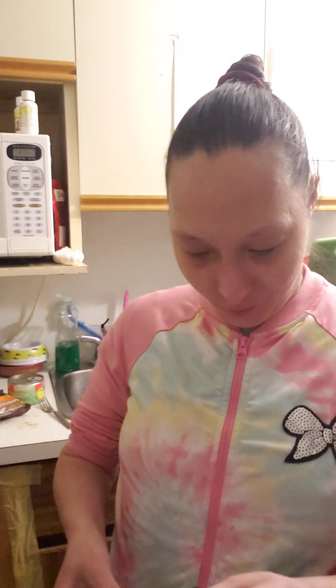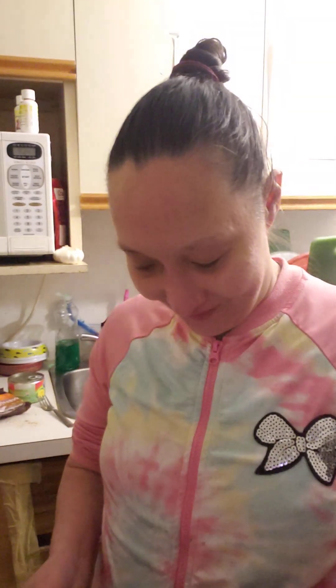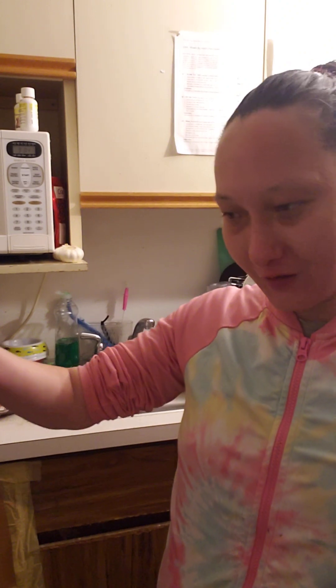Whenever I have to wash it and dry it, he's like waiting and waiting and waiting, meowing until I finally fill it up with water and put it together. So he really likes it. And this is all the parts — this is the new one.